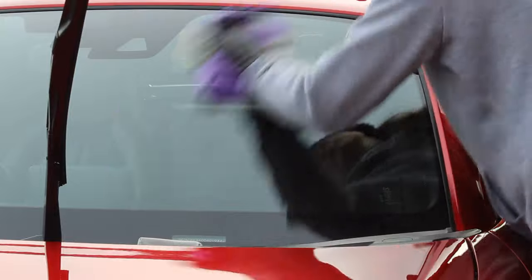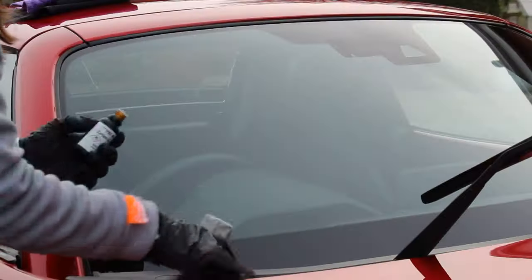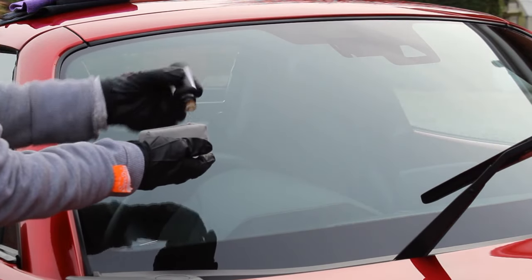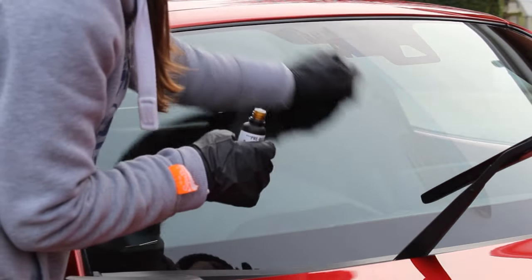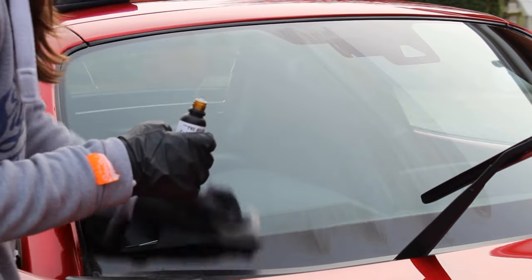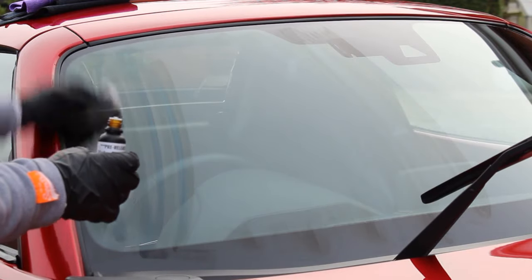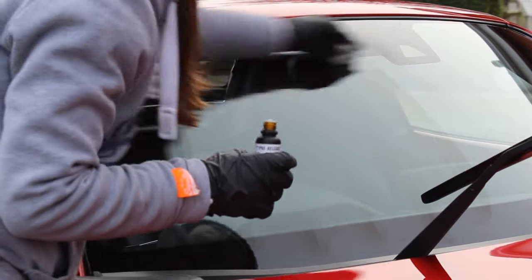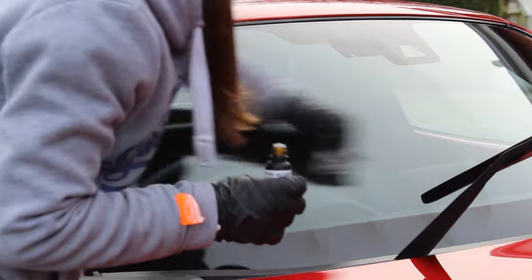The instructions say to apply two coats, which is best practice. I left around four hours between them as that's the maximum cure time needed. Having spoken to Pyramid Car Care, it's probably not necessary to wait that long — around half an hour would probably be fine, possibly even less, depending on conditions. I just wanted to give it the best chance and had the time, so four hours later I applied a second coat using the same process.